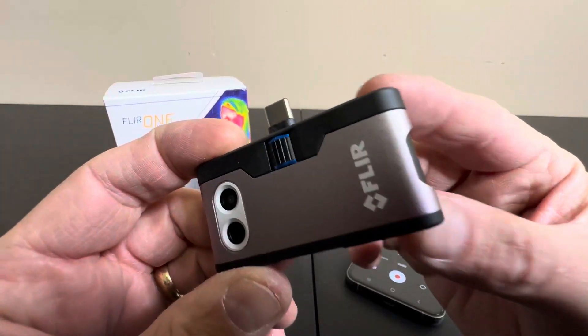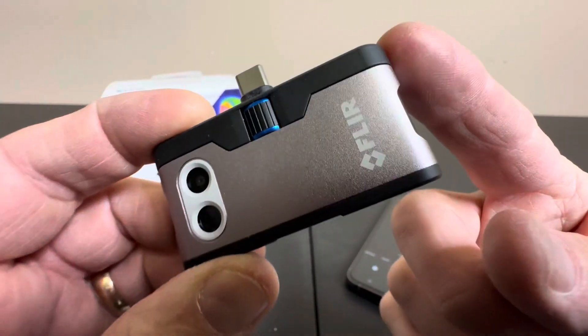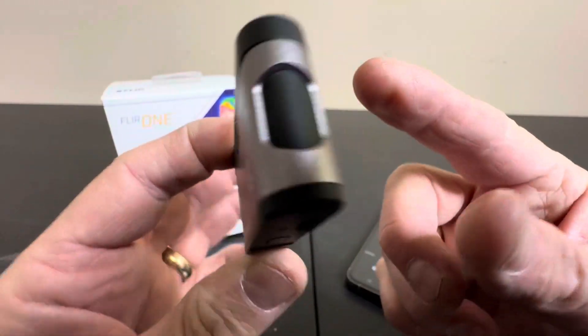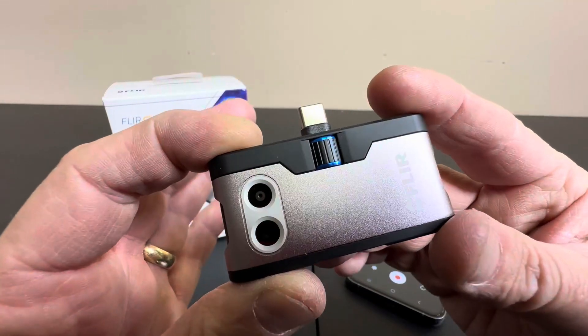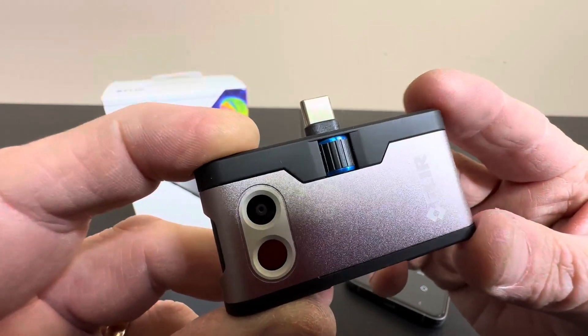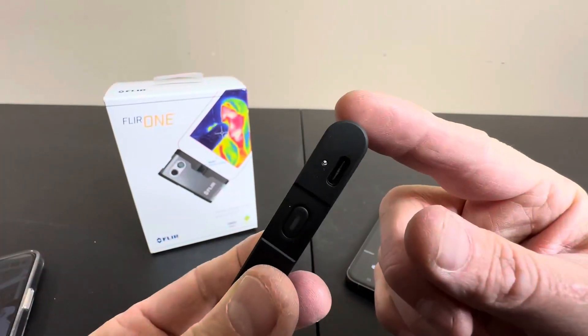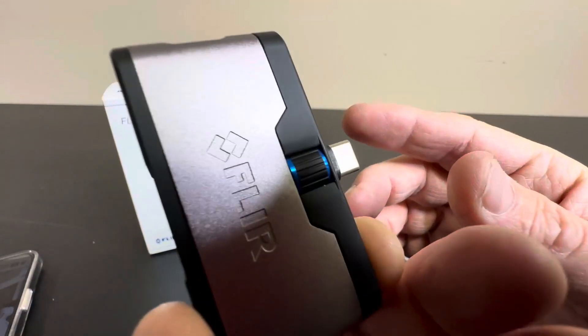Hey everyone, today we're taking a closer look at the FLIR thermal imaging camera — what a piece of spy equipment this is, absolutely awesome. Check out anything in your neighborhood — is there something moving in the bushes? Very, very cool. You can also check out thermal imaging in your house. Is there anything hot? So many uses for this little piece of gear and this thing is awesome.